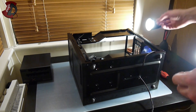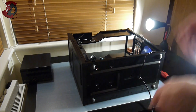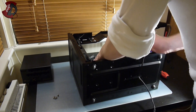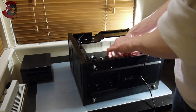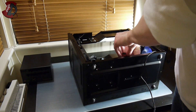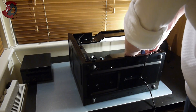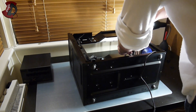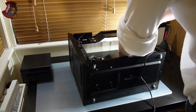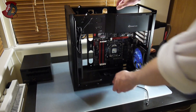Next we're going to install the screws — starting with the outer ones and working inward, securing them one by one. Nice and easy — don't over-tighten. And that's how your installed motherboard looks.